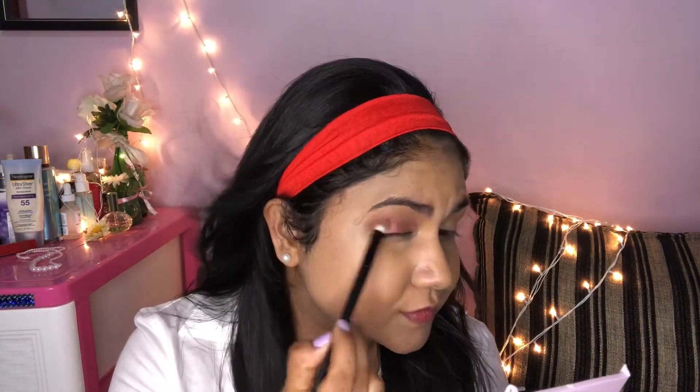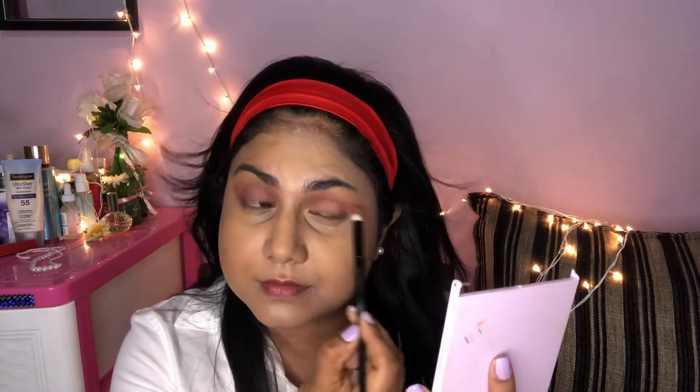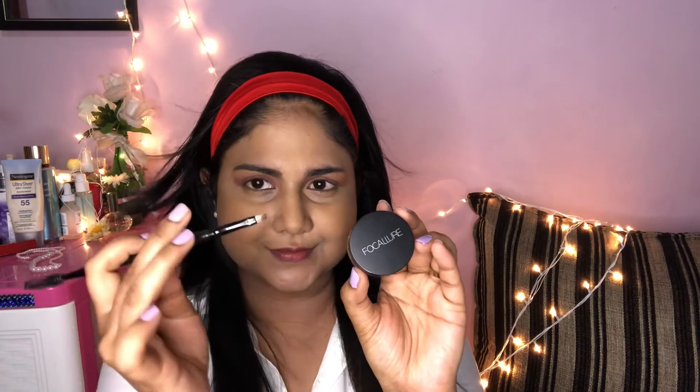Use a color-sealing technique for the eyeshadow look. Use a brush to blend, and then use a spray brush to set. I will now apply the eyebrow product.